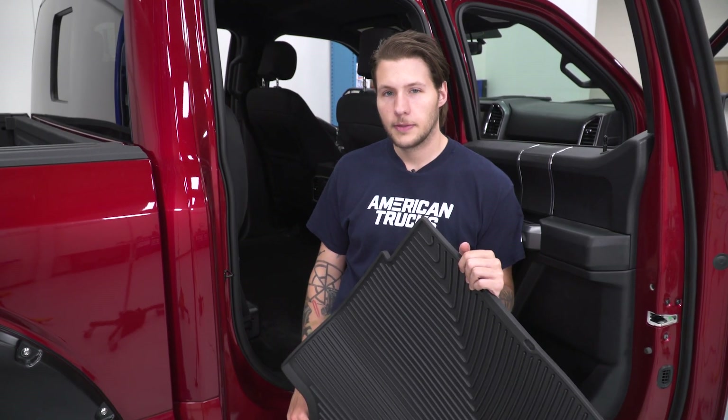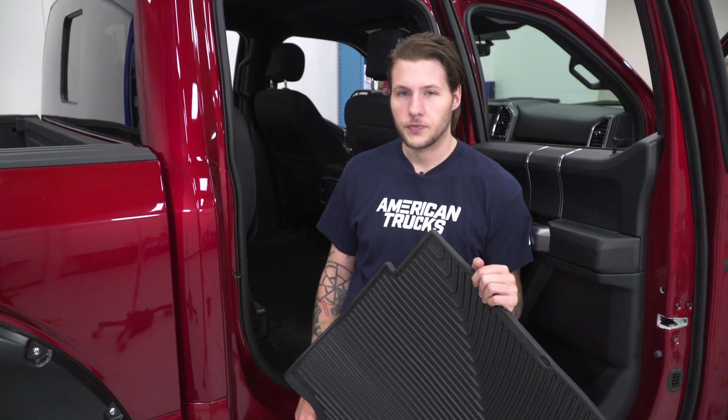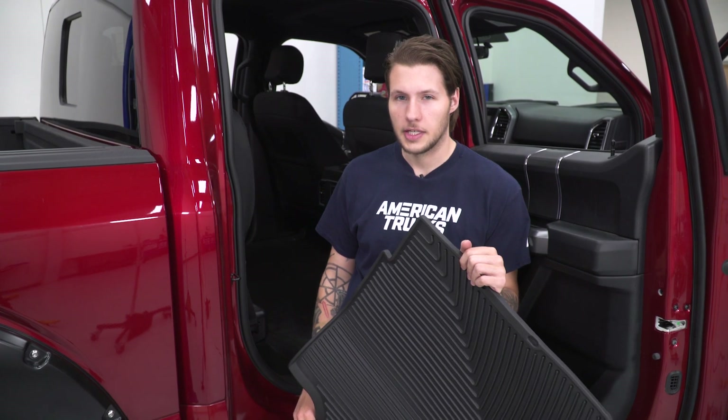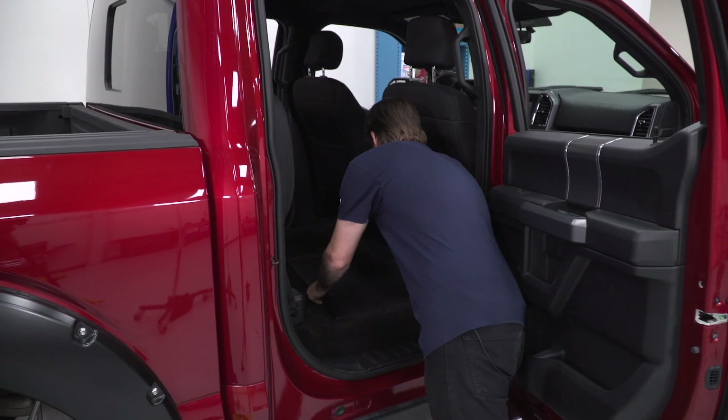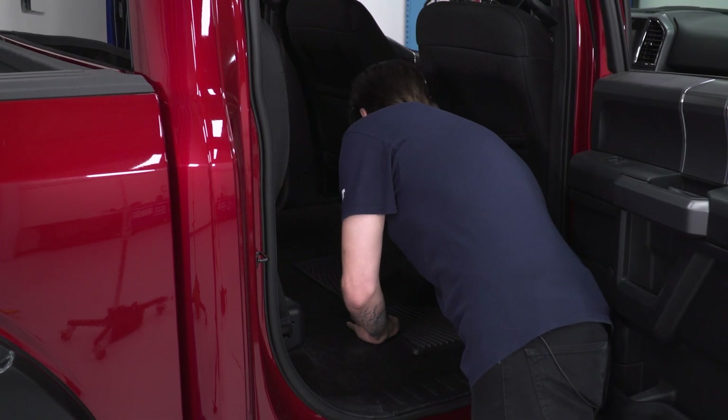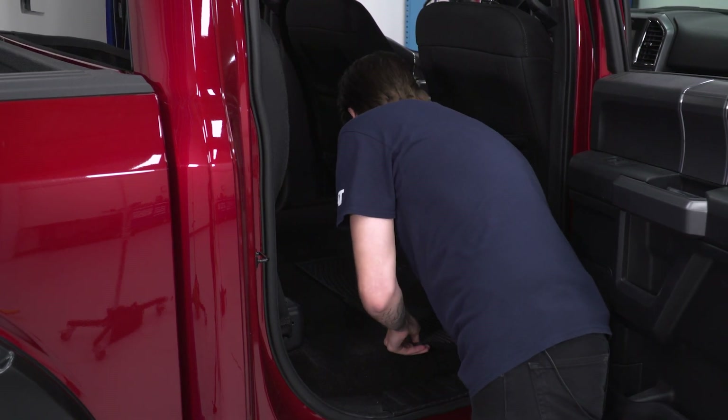With our rear carpet area clear, we're going to place in our WeatherTech floor mat. You're going to start with the passenger side — place it in, line it up, and match it in. With the passenger side in, we're going to complete the same steps for the driver side.